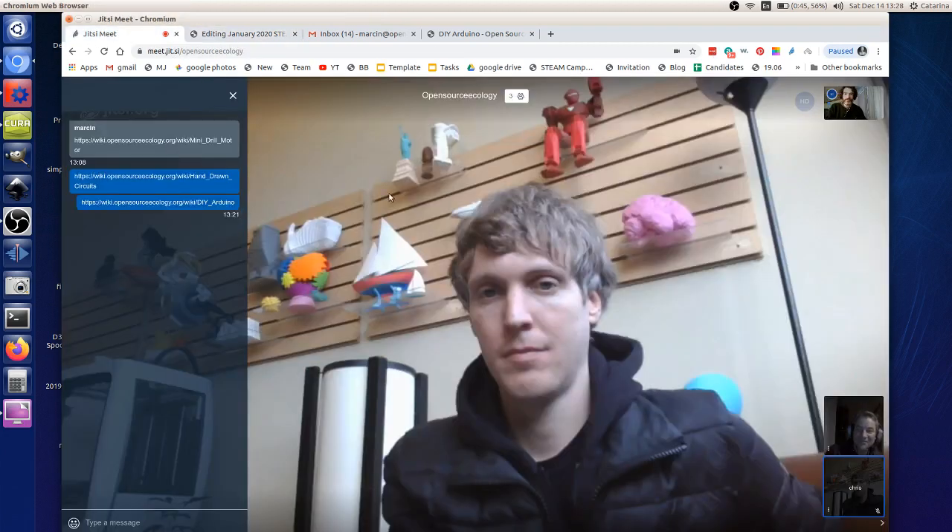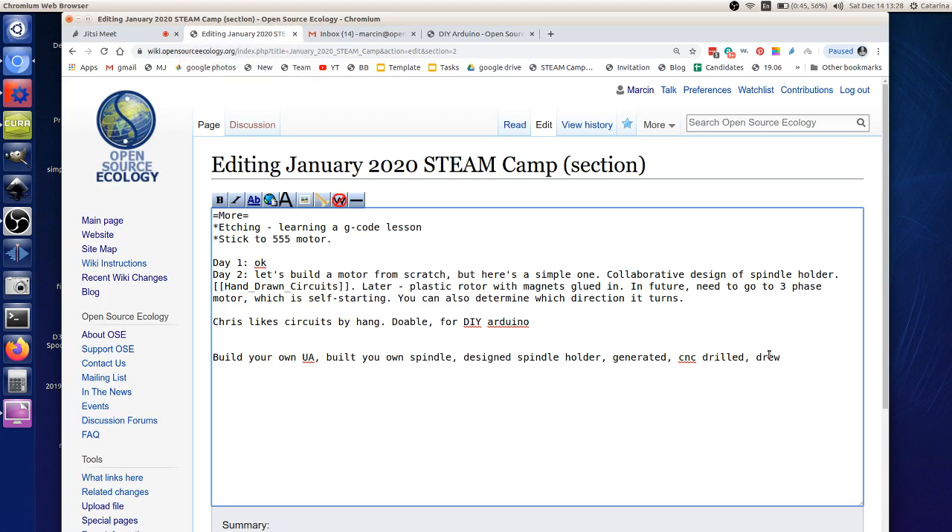This is a STEAM camp — science, technology, engineering, art, math. You drew the circuit, so there's art in there. Then you put it in a bath and do the agitation — you can call it eco fluid on the universal axis.